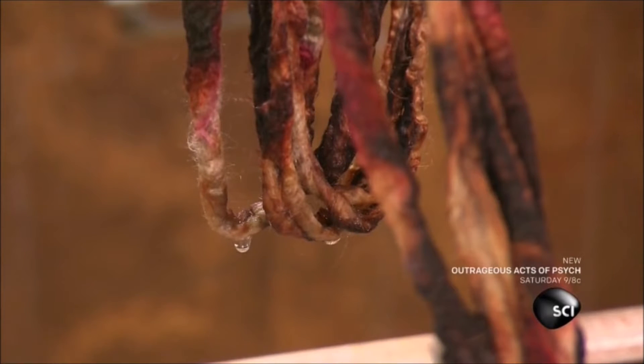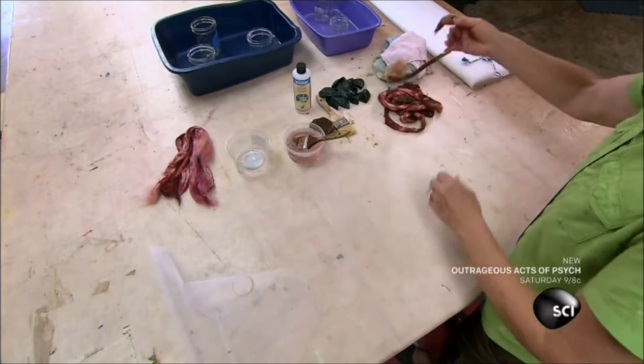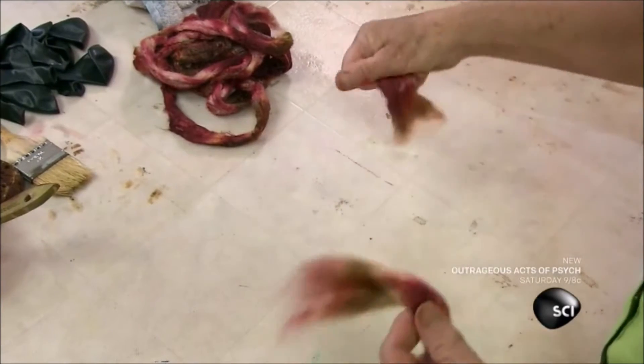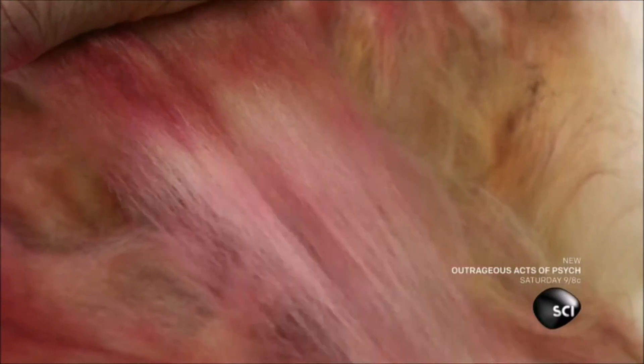Roving is typically spun into thread to make silk fabric, but this artisan has a different technique. She spreads a sheet of tulle on her work table, then she gently separates the fine hair-like fibers and lays them out on the tulle. Each pile will be turned into a flower for the lamp.